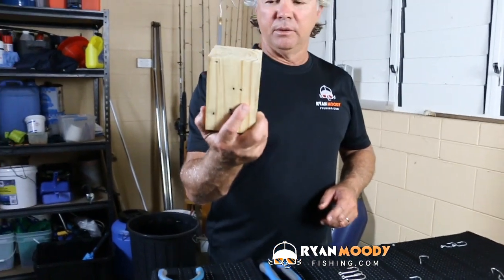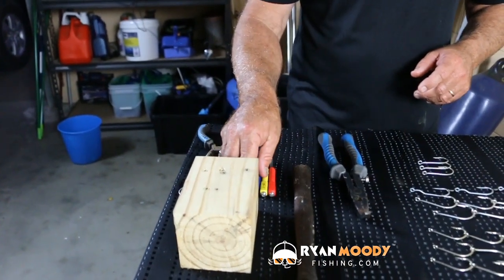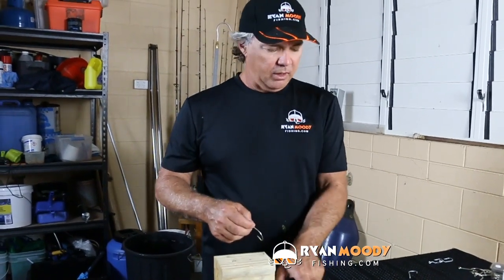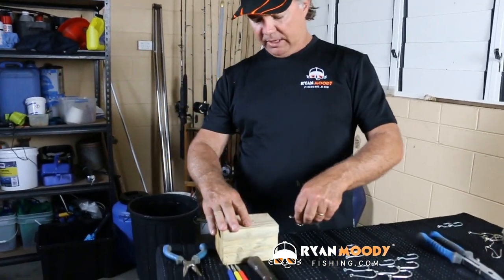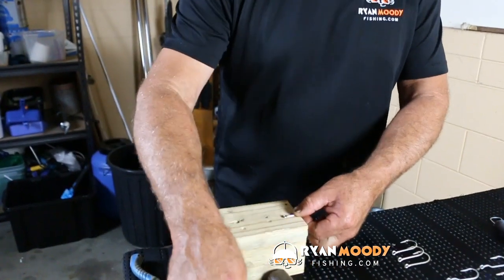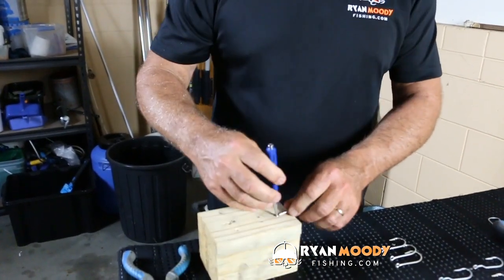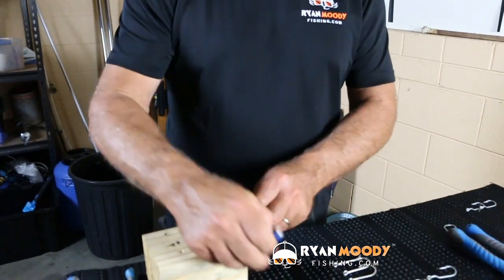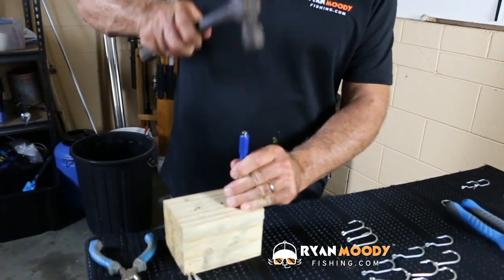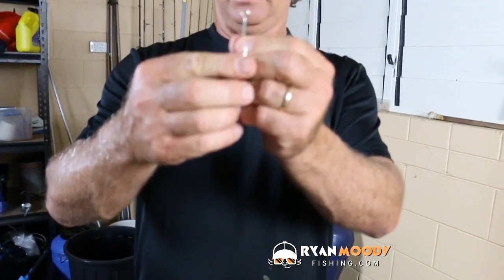So that's when you have to change over to a soft block of timber. For that kind of stuff I keep three size punches available for the different hook sizes, and a hammer of course. What I like to do is hold the hook into the block of timber, put the barb in there and hold it flat, then grab the appropriate punch. Just open that eye up just that little tiny bit.